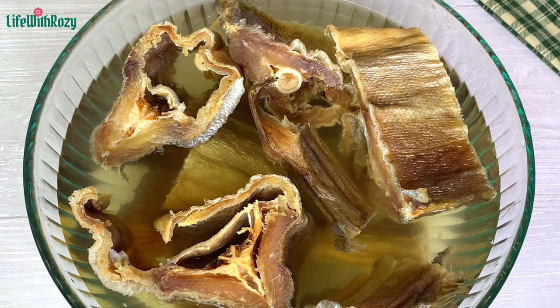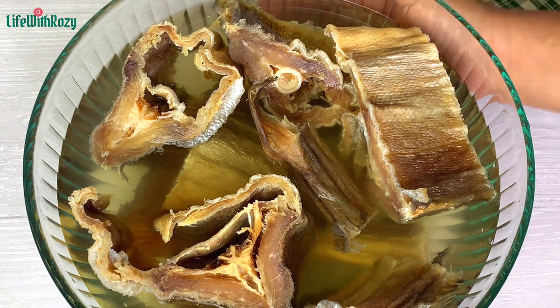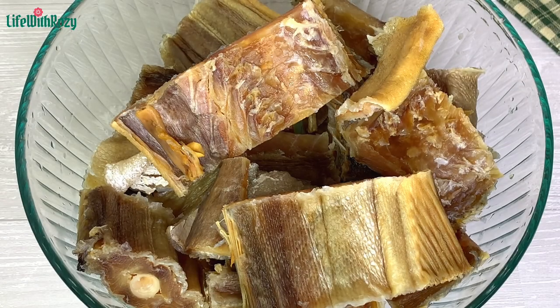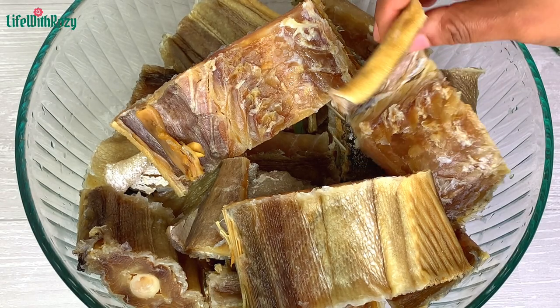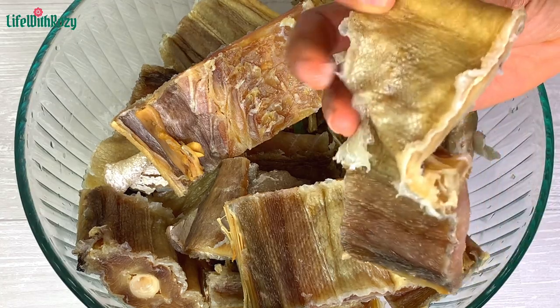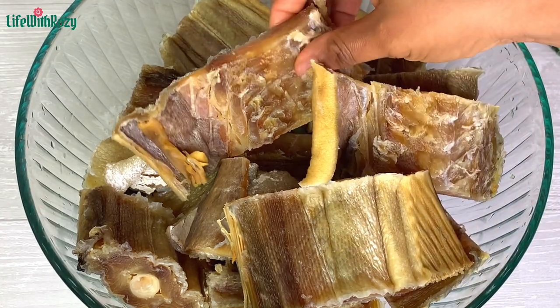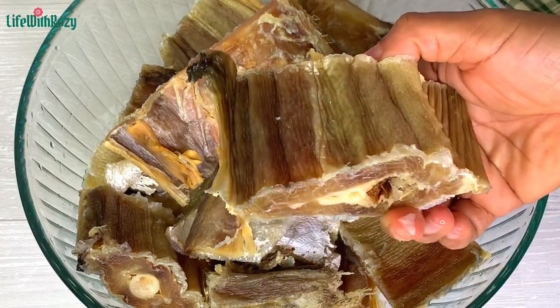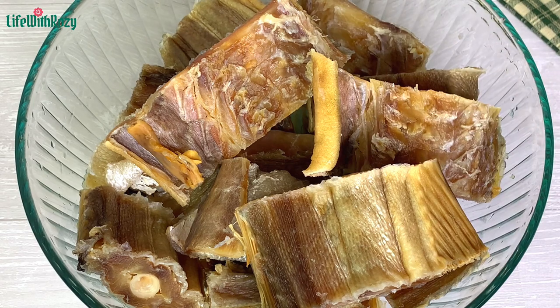The stock fish has been soaking for some time. I'm going to go ahead to check, and at this point I'm okay with the texture. I'll go ahead to wash the stock fish off camera. Here it is nicely washed — the very big pieces I've broken into two, and the smaller ones I left as is. If you like it in pieces you can cut it to your desired size.